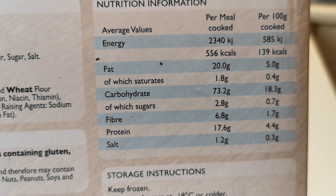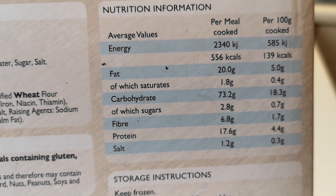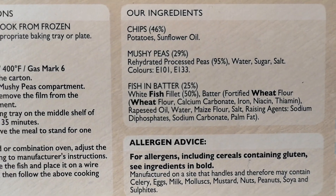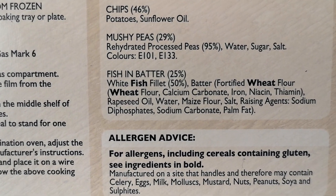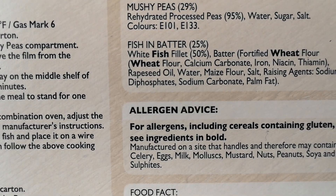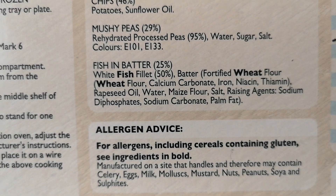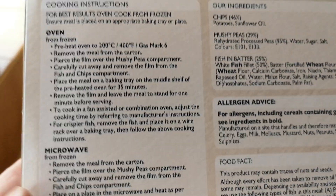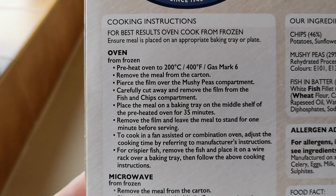There is the nutritional information — if you want to pause that, by all means go ahead and have a look. The ingredients: chips 46% potatoes, sunflower; mushy peas 29% rehydrated processed peas 95%; fish in batter 25% white fish fillet 50%. There are a few allergens as well — fish, wheat.